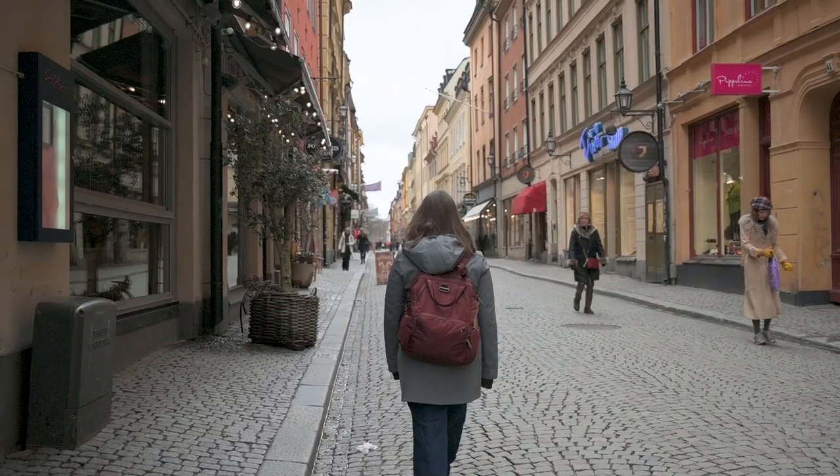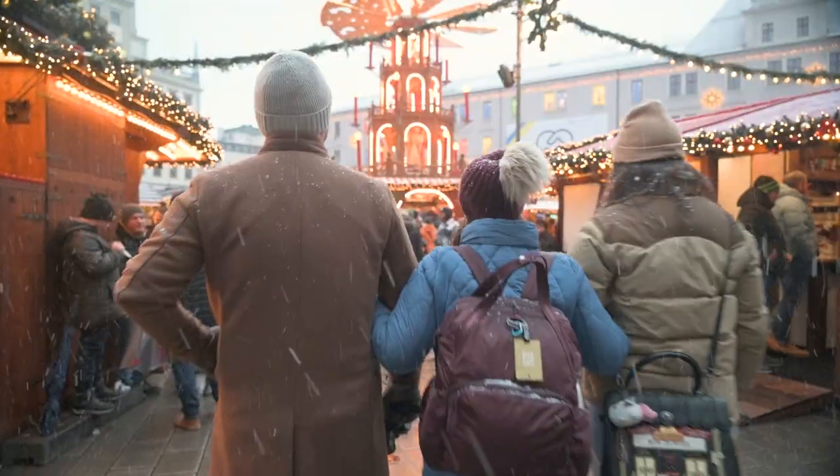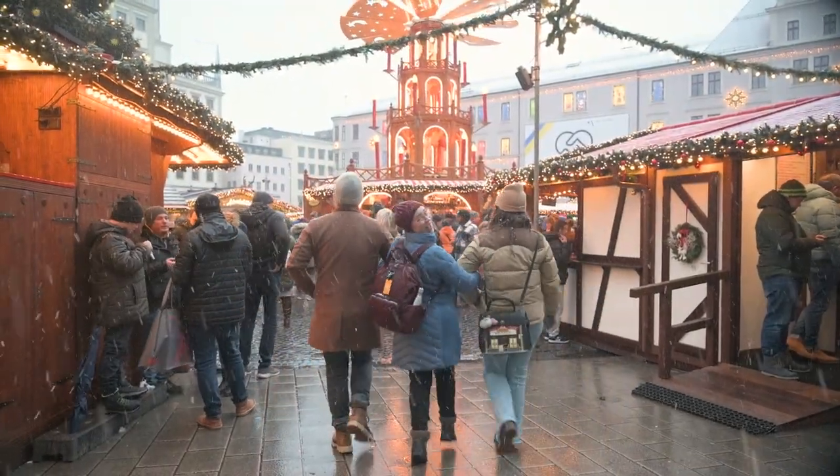On so many of my videos you guys asked about my backpack, which is the PackSafe CitySafe CX, a 17-liter bag. I travel with it every single time I travel. It's great as a personal item and as a day bag, but it isn't perfect. I've been on the lookout for something new because needs change. PackSafe was nice enough to send me a couple of their bags and I've been testing one of them, which is what I'm going to talk to you about today.